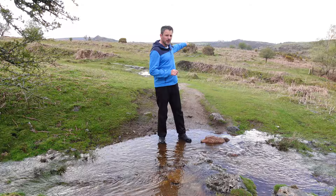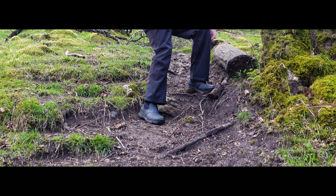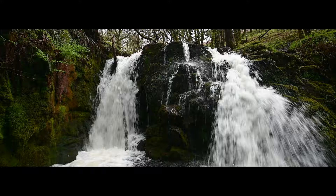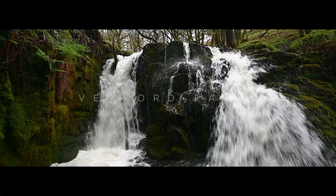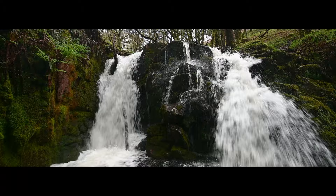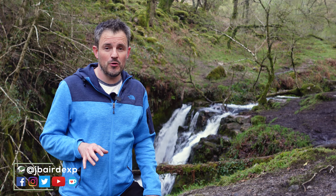I'm going to head down that direction to Venford Falls to see what I can find. Welcome to one of Dartmoor's most iconic and beautiful spots — Venford Falls. I said at the start of this video we'll be talking about these Muck Boots later on, but first I'm going to go down there and take a picture of the waterfalls. I think I might have a problem though.